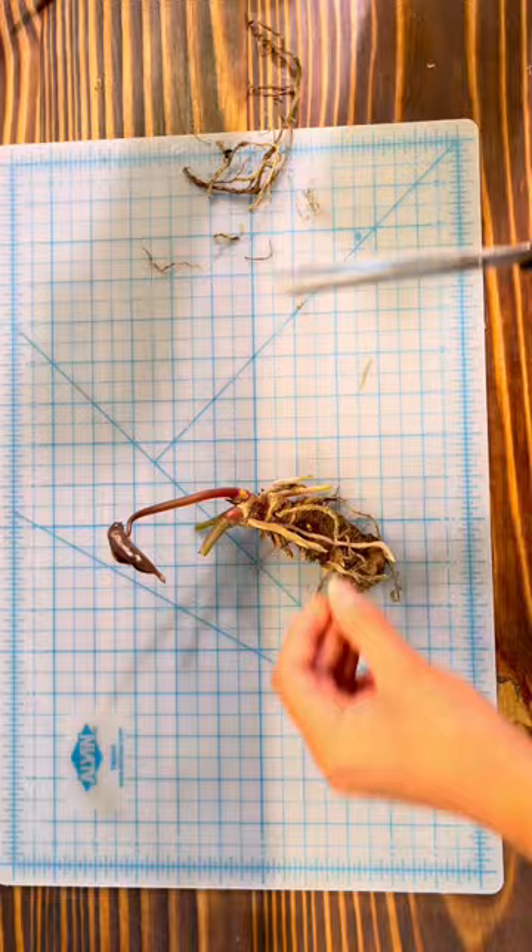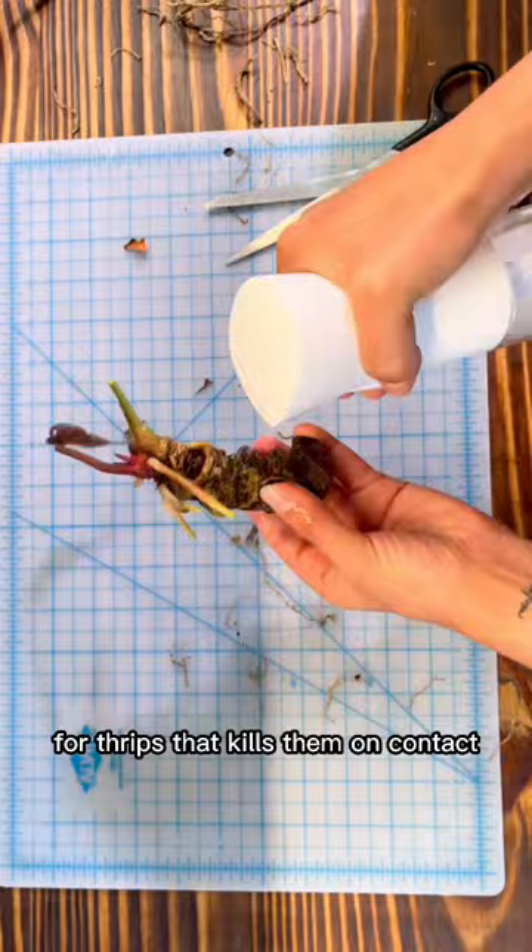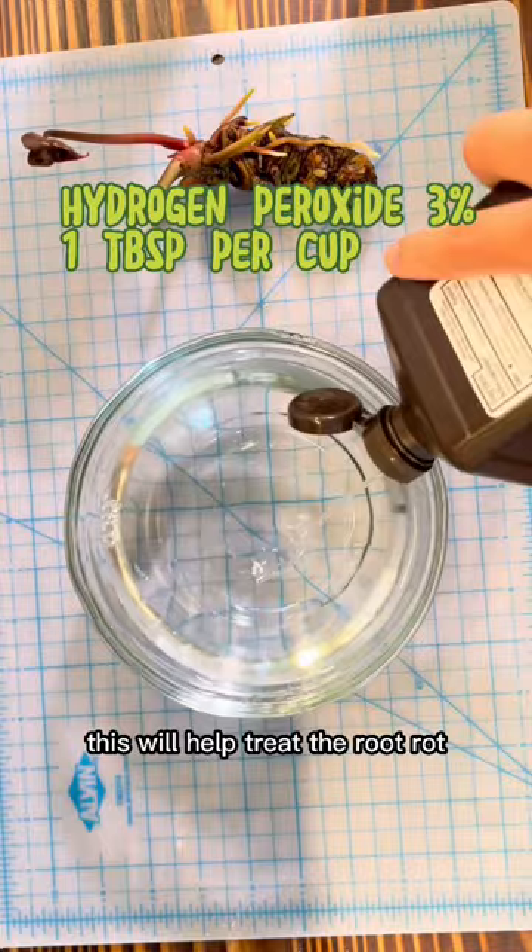Now I'll give it a good spray with some insecticide for thrips that kills them on contact, before I give it a good bath in water mixed with some hydrogen peroxide. This will help treat the root rot and kill off any fungus present.